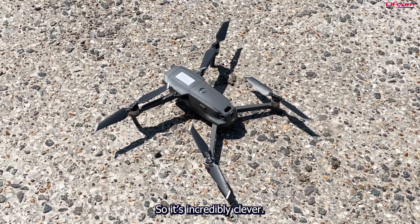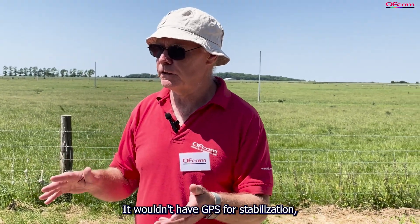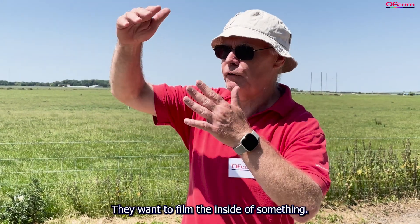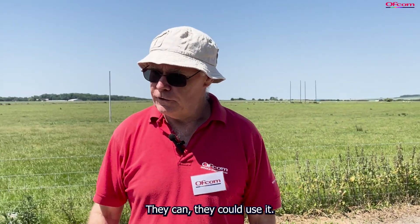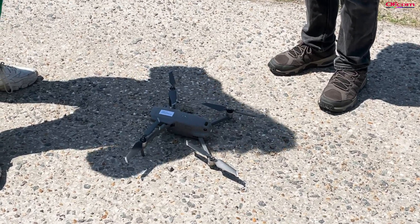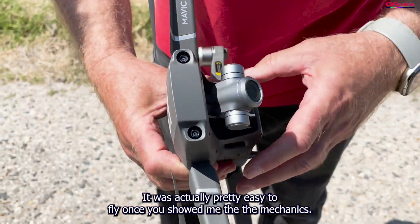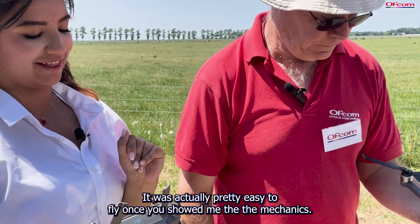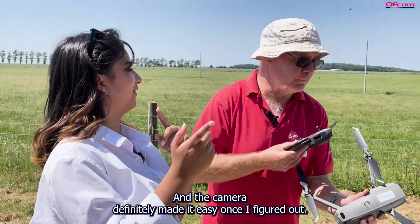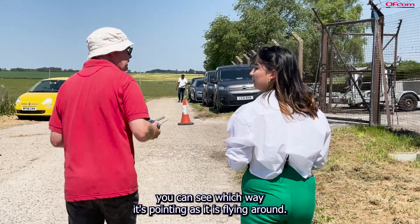It's incredibly clever — it's got sensors all around it. If you're flying indoors where it wouldn't have GPS for stabilisation, it can actually use a picture of its surroundings to stabilise itself, which is useful for filming inside large buildings. It was pretty easy to fly once you understood the mechanics, and the camera view helped a lot. In the app you can also switch to the map view to see which way the drone is pointing as it flies around. The drone costs about £1,200 to £1,500, though there are smaller, cheaper options available.